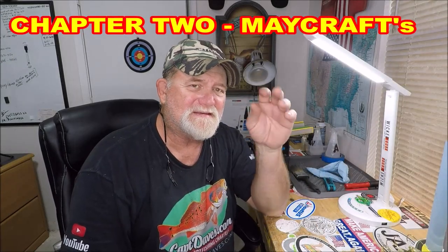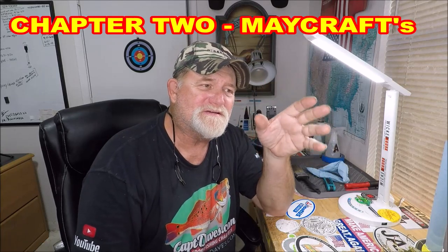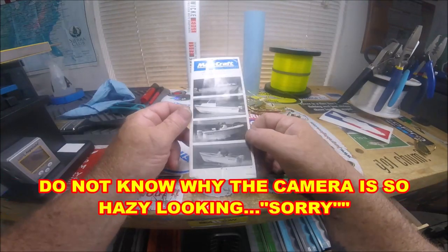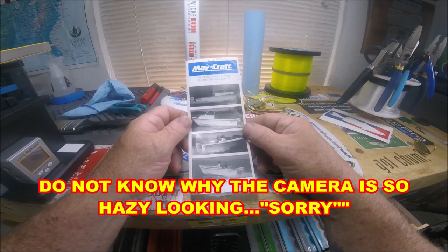Let's get to what I wanted to focus on, and there's also a 'what's going on' segment at the end of the video. I'm going to show you something focused toward a subscriber, Eddie Watford. He is sitting right now waiting on his new MayCraft. I found this brochure and immediately thought of Eddie.